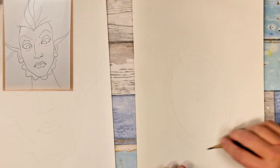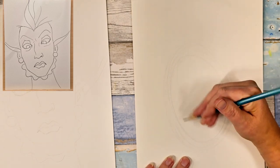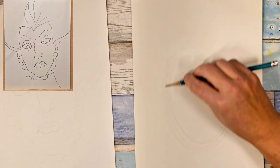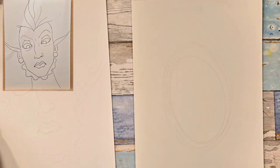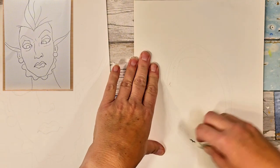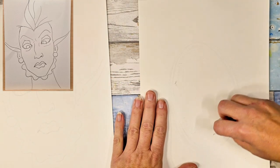I'm using my entire arm from the shoulder — you don't want to just do it like this because it doesn't help get a very good oval or circle or whatever you're trying to go for. And then I'm going to erase kind of these inner lines so I kind of know where I'm working.